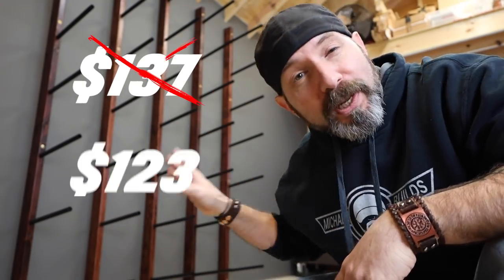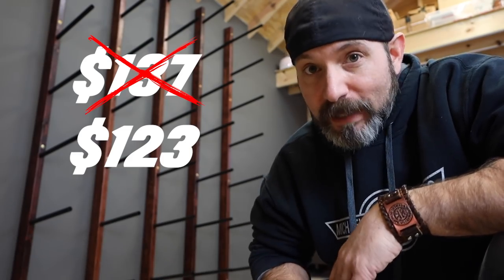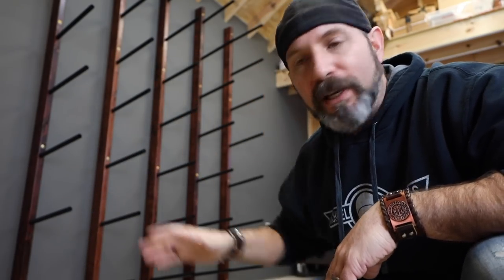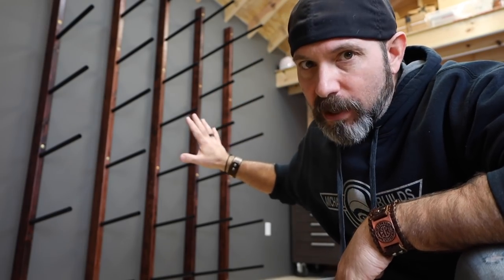Now let's talk about cost. With lumber being at the cost it is — sometimes double or triple what it used to cost — you're looking at about $137. That's $123 if you take out the paint, the stain, and the polyurethane. If lumber prices go back to where they normally used to be, then you're looking at about a hundred bucks for all of this. If this is not your cup of tea and you're not looking to do all this work, I did find a decent storage rack on Amazon for only $57. I'll leave a link in the description down below for that.